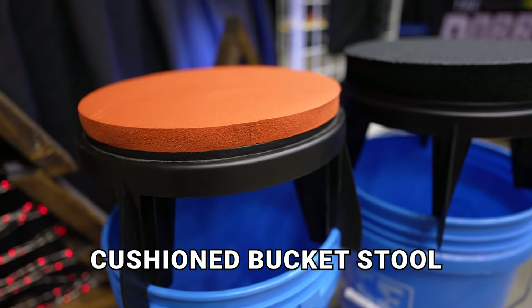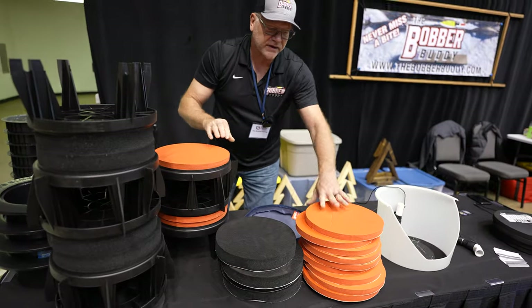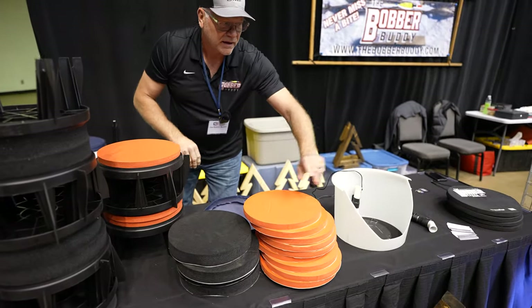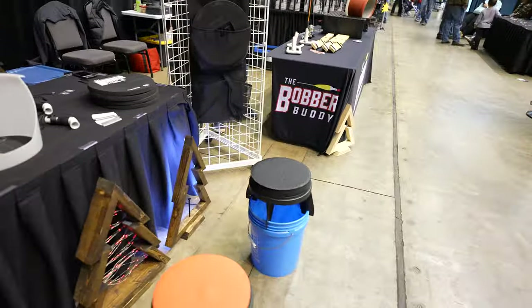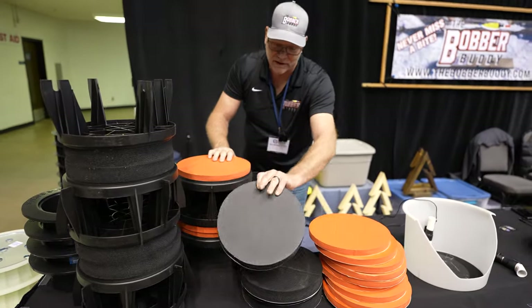Bucket stools — a lot of people have them. I sell the cushion for them and I sell them with the bucket stool as well. I call this my half-day cushion, and the black one is my all-day cushion. If you've sat on a pail for a while, you know what I'm talking about.